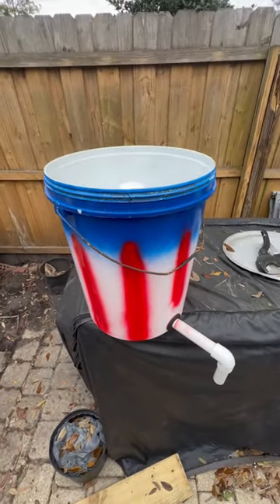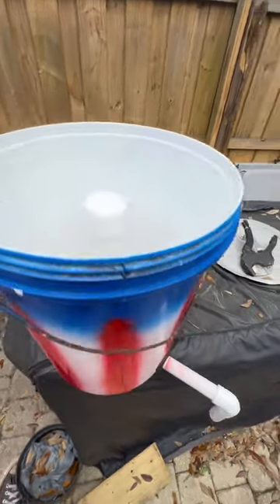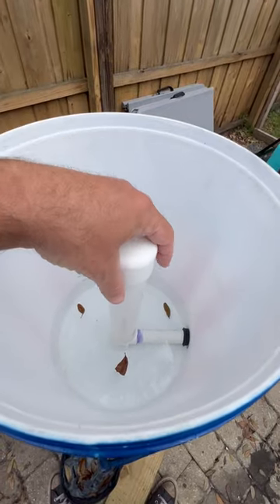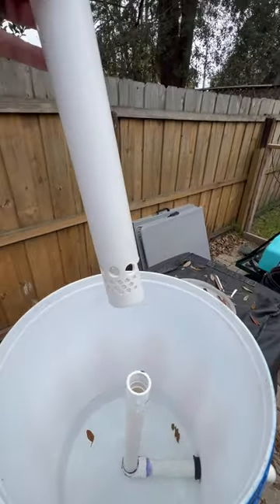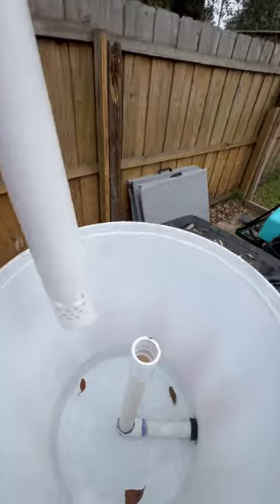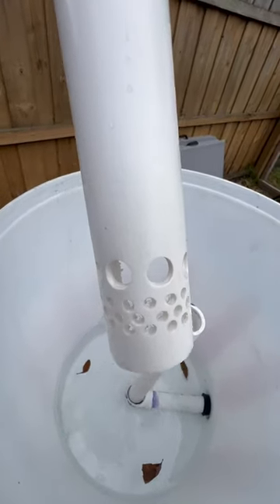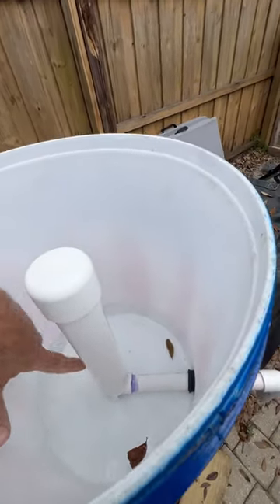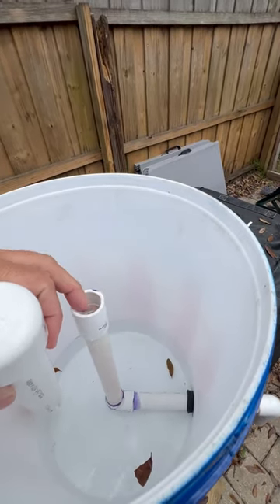This will be a short video on a bell siphon. This is the basic setup system. This is the pipe that goes over — just a pipe with a cap with holes on the bottom, allowing water to go in all the way to the top until it starts to overflow into here.